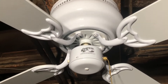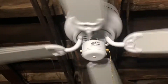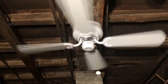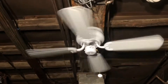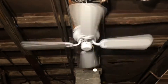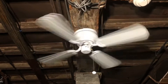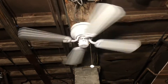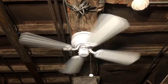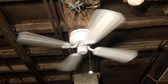Without further ado, let me go ahead and start the fan on low speed. It's definitely a fan I would have considered having down here if this was a used one and not a new-in-box one, or even in the other basement with the Minka Aire Mesa. I was actually thinking about using it — I just need to find the other blade arm for it.